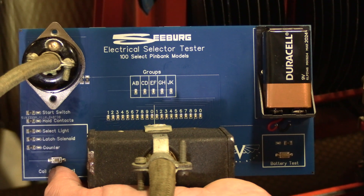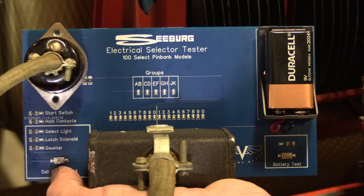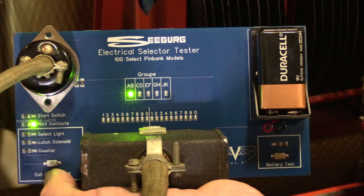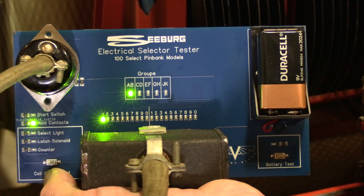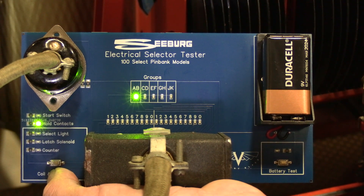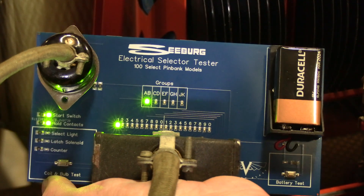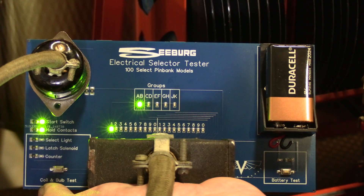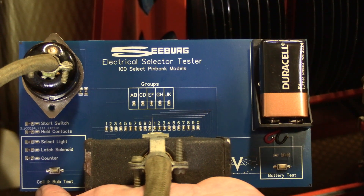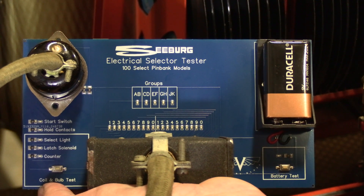That will obviously result in inconsistent selections, whether it's with your original pin bank or one of our solid state pin banks — it'll be a problem either way. It gives you a good indication of the health of the connection. Then as you press the combination of letter and number, you should see in the top left that the start contact illuminates, which helps diagnose issues with write-in, free play adapters, and a variety of other problems.